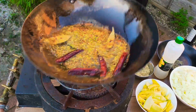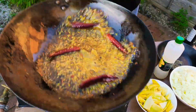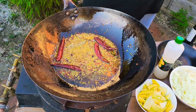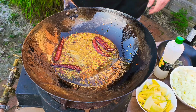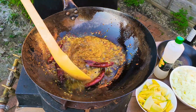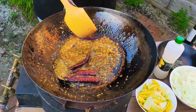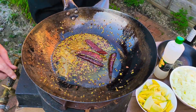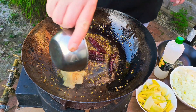I'm just going to sizzle that off. Already that oil is beautifully seasoned and the neighbours are going to be in love with my food even if they don't taste it, because the aromas are filling the local area. Let's turn the heat up a little bit and let's do the ginger and garlic paste.